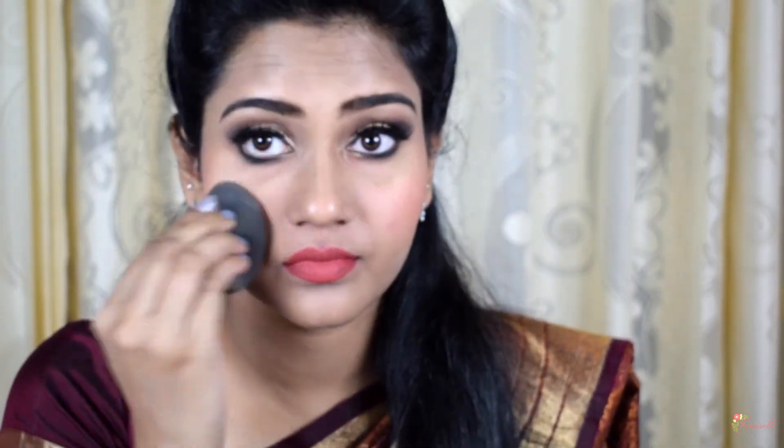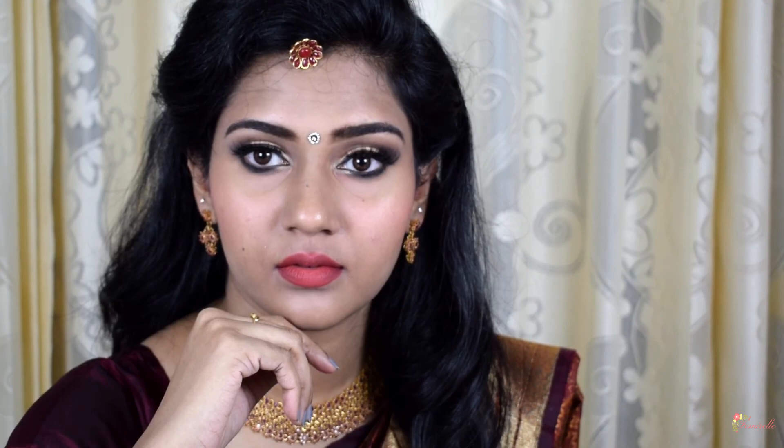I'm blending all the products together with a Pack beauty sponge sprayed with a little MAC Fix Plus — this ensures all the cream and powder products are blended together seamlessly. And that's it for the final look! I've put on jewelry and a bindi off camera. I hope you guys like it. All products mentioned will be in the description box below. Please like and share the video, don't forget to subscribe, and I'll see you in my next video — bye!